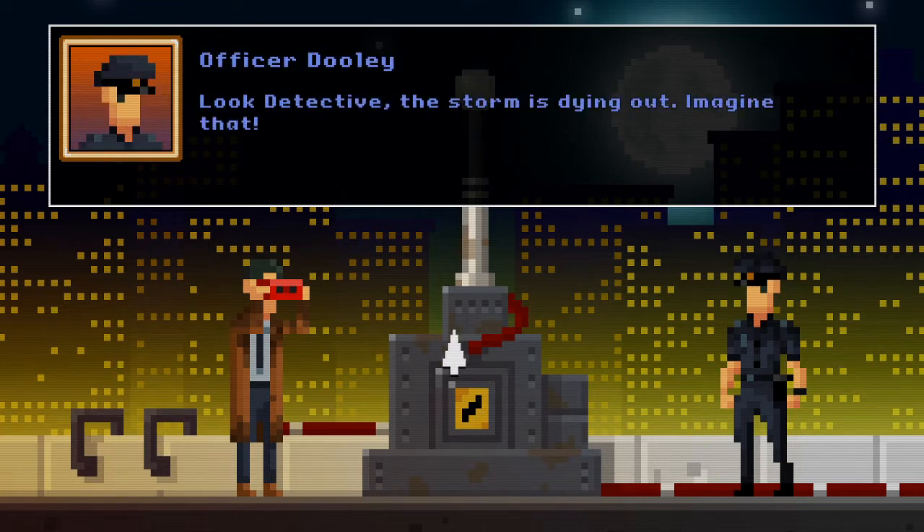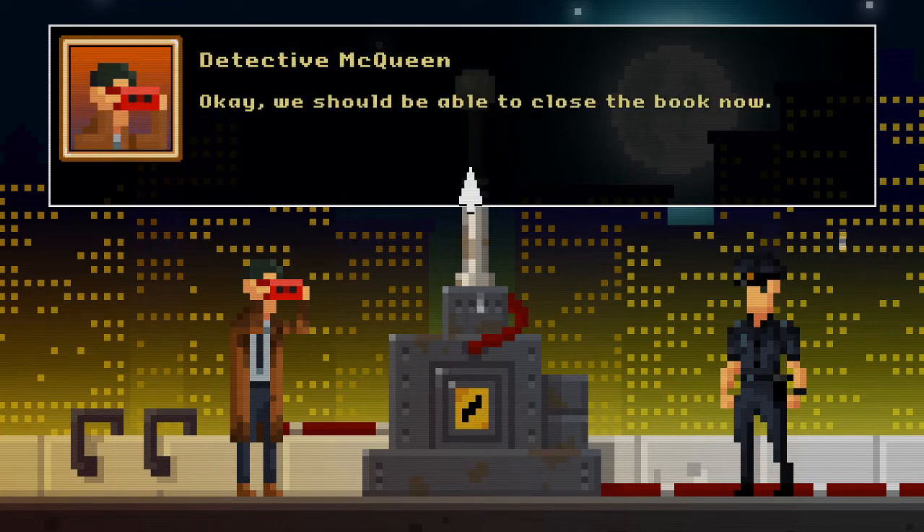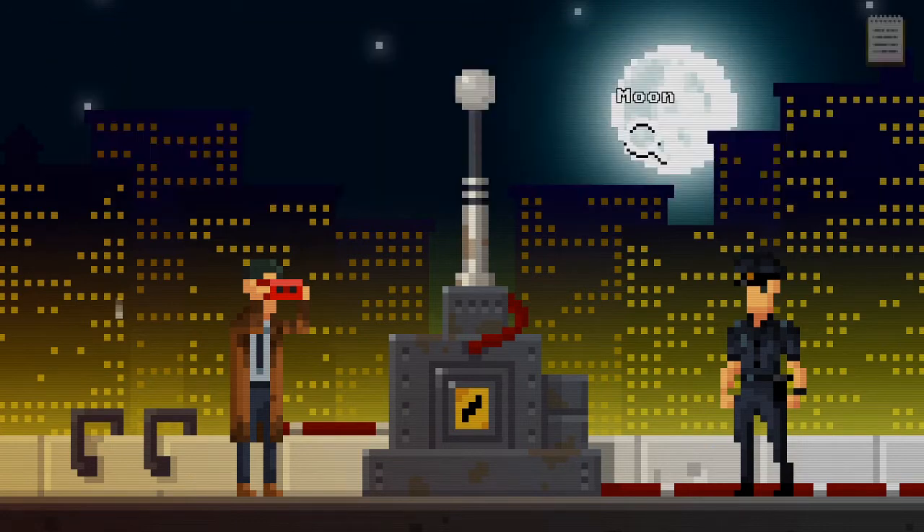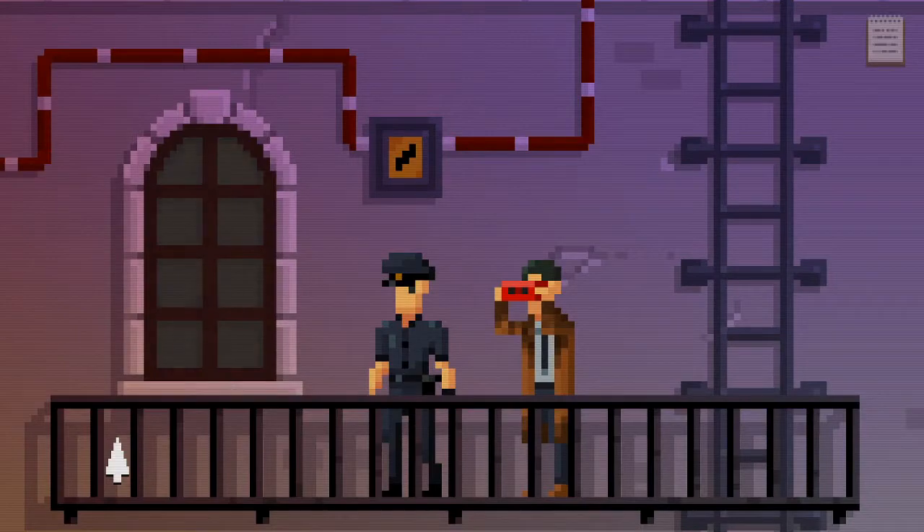Look detective, the storm is dying out — imagine that! So it's something to do with this then. Okay, we should be able to close the book now. So that seems to have done it. Now to go close that book. Well that was actually a lot simpler than I thought it was going to be.